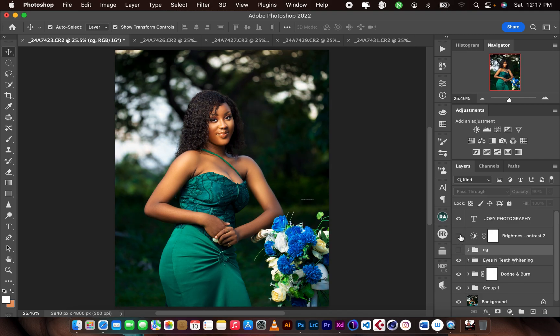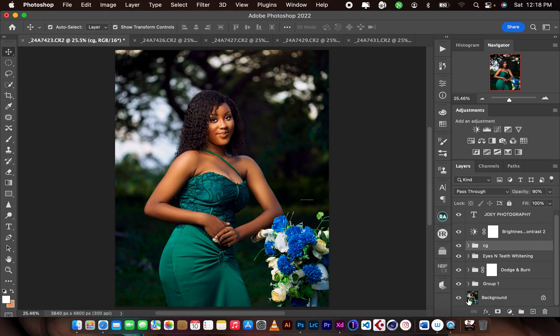There is the before color grading and after color grading. Before and after — thank you for watching this video. See you in my next video, and don't forget to like, subscribe, and share.